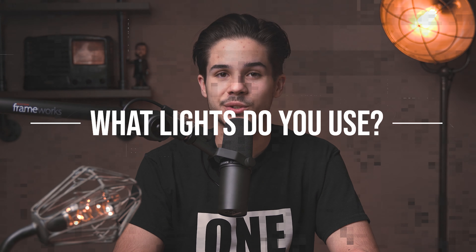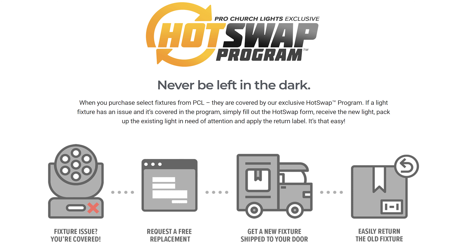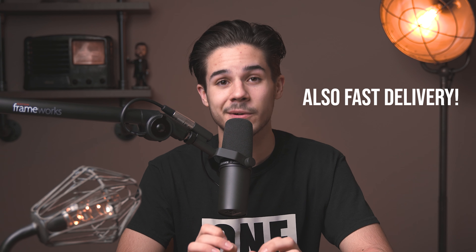In just a second I'd like to share that extra tip I promised at the beginning. Answer the question of the day: what lights are you using right now? Put it in the comment section below — are you using the sun? It's a free source. Remember, if your videos look shady, it's less likely people will watch — that's a lighting pun. Also remember, Pro Church Lights has a Hot Swap Setup: if something goes wrong with the light, they'll send you a new one, you pack your light up and send it back. Very little hassle. So far, nothing has been wrong for us — they've been going great.